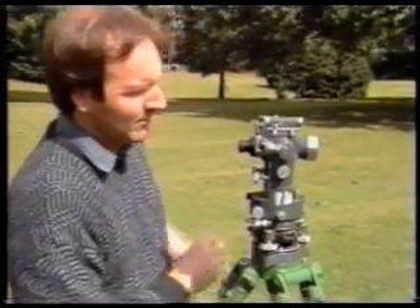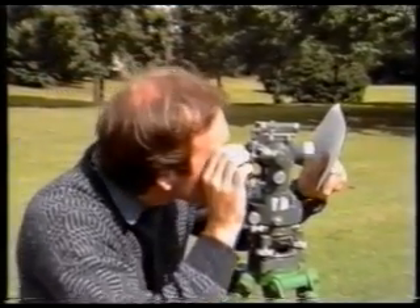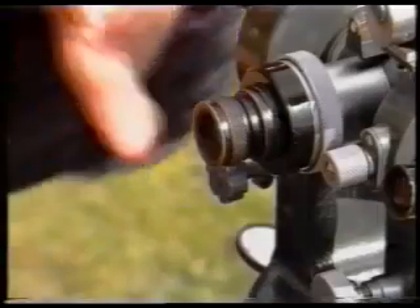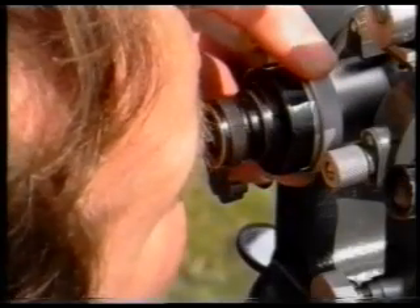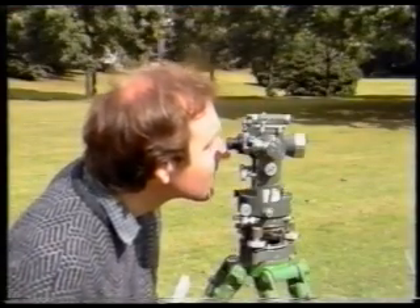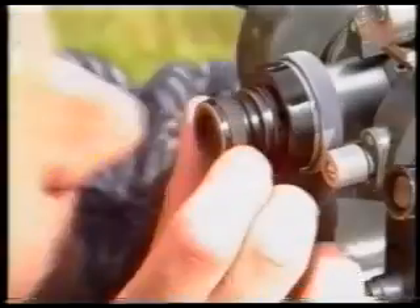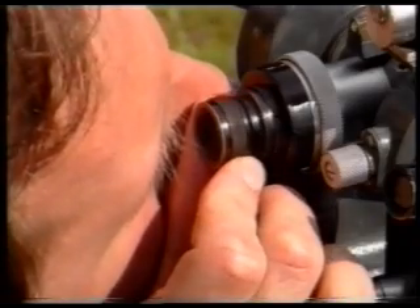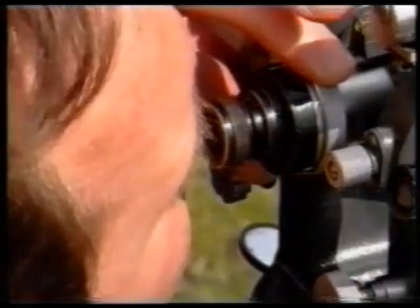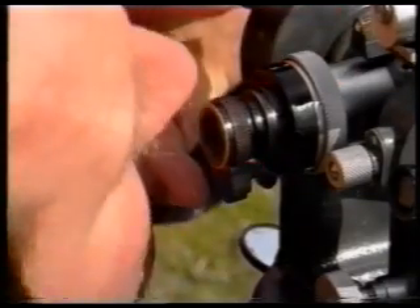Put a piece of white paper in front of the objective lens and focus the crosshairs with the telescope eyepiece. Now focus the image of the ranging rod using the focusing screw. Check for parallax by moving your head up and down. The crosshairs should not move against the image of the ranging rod. If they do, refocus the crosshairs and then refocus the image and check once more.